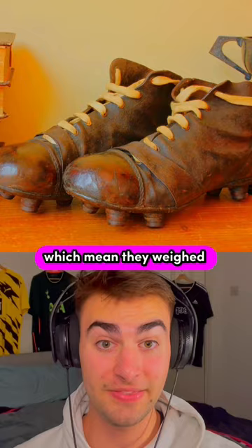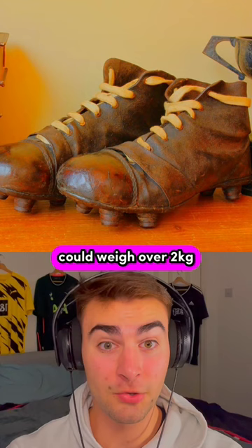Modern pairs can weigh around 300 grams, but old pairs, when wet, could weigh over two kilos, which is the same as a ski boot.